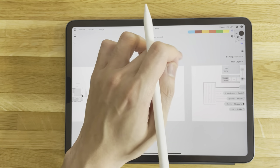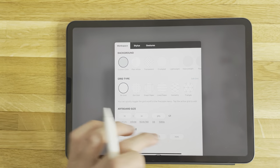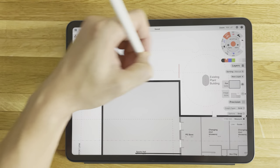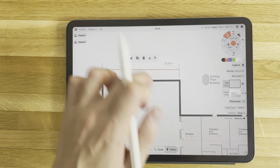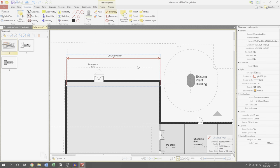Now that I've got them separated I can test the measuring tool. I adjust the scale to match the drawing, which is 1 to 150 mil. With the scale set I can draw a straight line and it measures the distance — this dimension is good enough for concept design. I do a check measurement using PDF Exchange and the dimension is pretty much spot on.